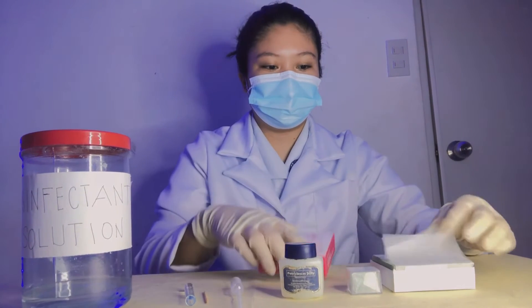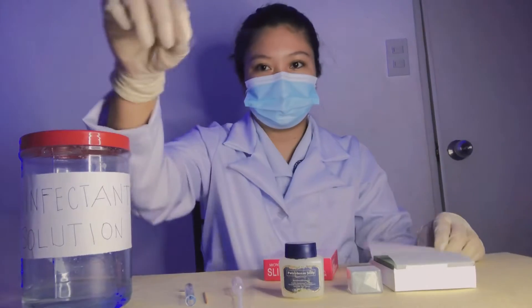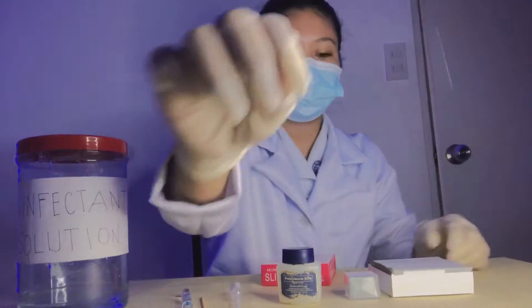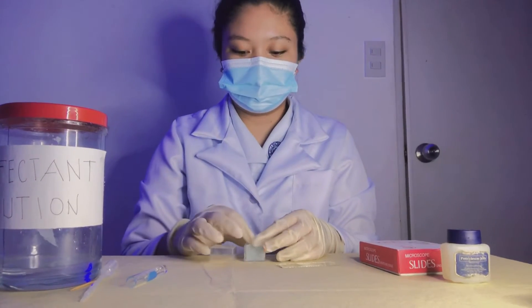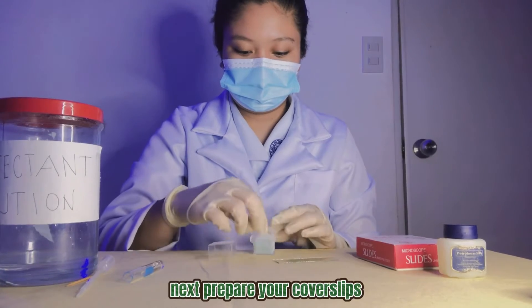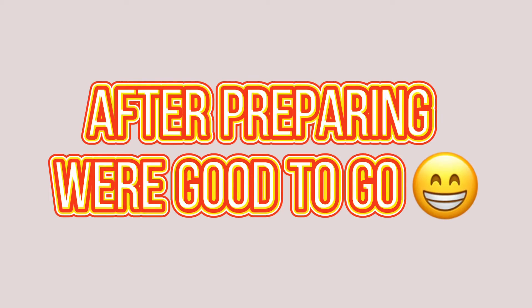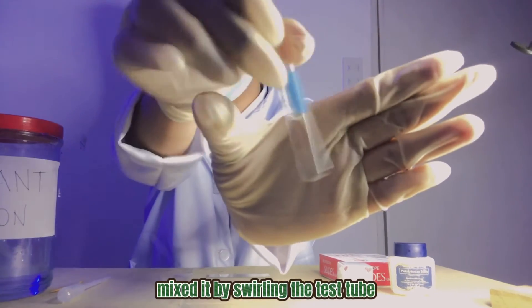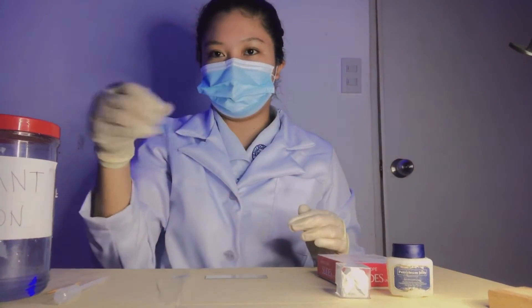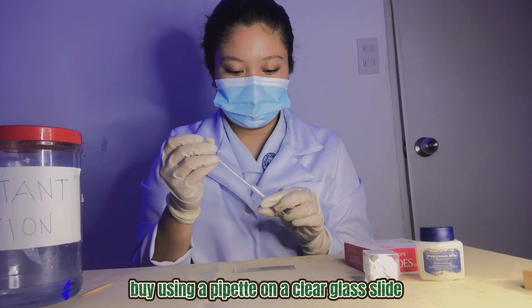Wet mount preparation. First, prepare your glass slides. Next, prepare your cover slips. After preparing, we're good to go. Get the specimen and mix it by swirling the test tube several times. Transfer the water sample by using a pipette onto a clear glass slide.